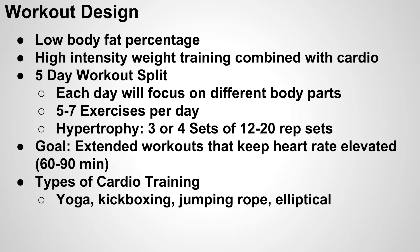The primary goal of this five-day workout split is to keep extended workouts, keeping your heart rate elevated for 60 to 90 minutes. The actual weightlifting program shouldn't take you longer than maybe 30 to 45 minutes, and then you'll fill in the rest of that time with a low or medium intensity cardio program.